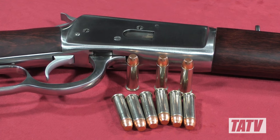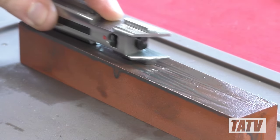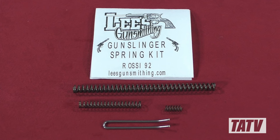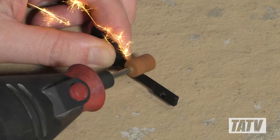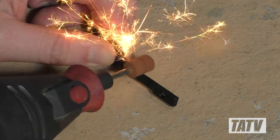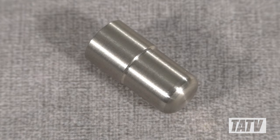In a previous video, we took a look at how you can slick up the action on a Rossi R92 rifle by refinishing key components and replacing the stock springs with an aftermarket set. In part 2 of this series, we'll focus on further quality of life improvements, including how to smooth out and lighten the loading gate, shorten the magazine tube spring, and upgrade the follower to further enhance performance.